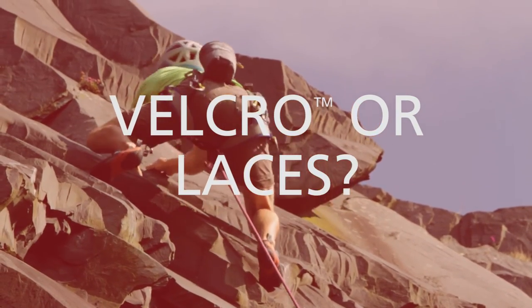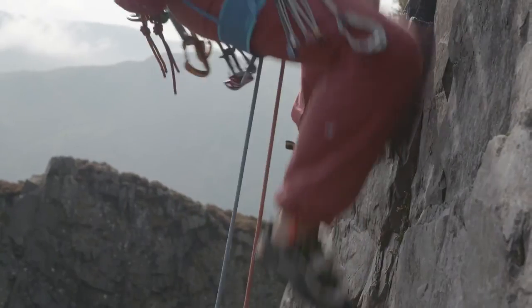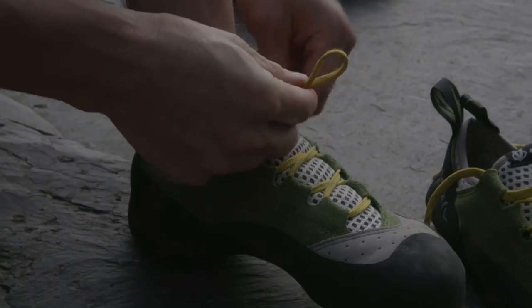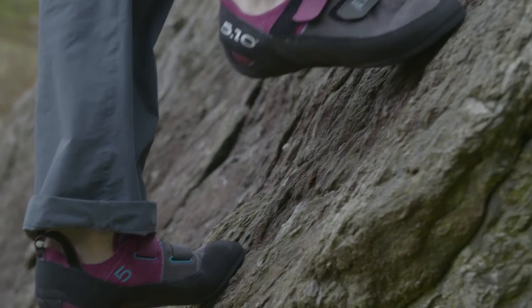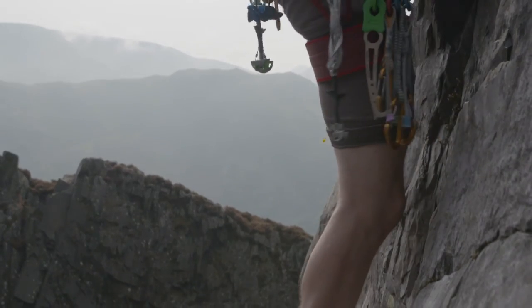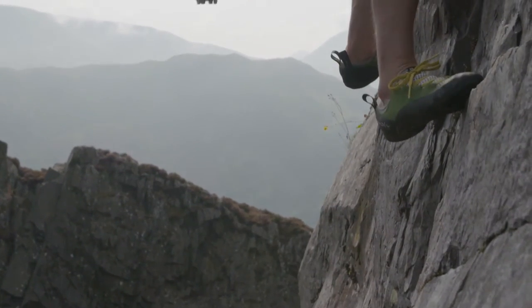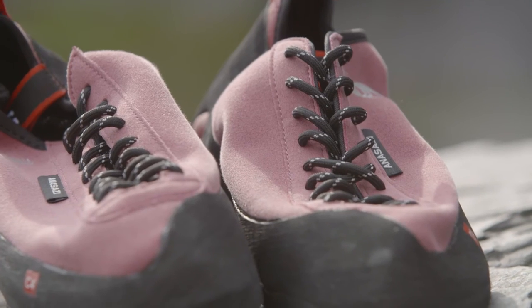One choice you'll have to face when buying a pair of shoes is whether you buy a velcro version or a lace version. Basically, velcro works quite well if you need to take your shoe off quickly — so for bouldering or short routes. People tend to buy a lace shoe if they're going to be doing longer routes, they want a more custom fit, and they'll be taking the shoe off less often.